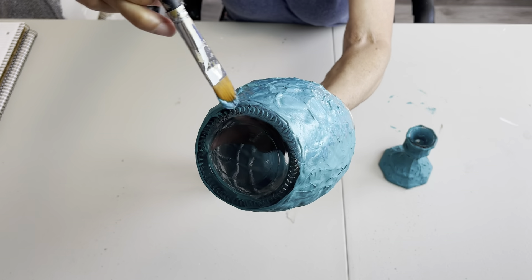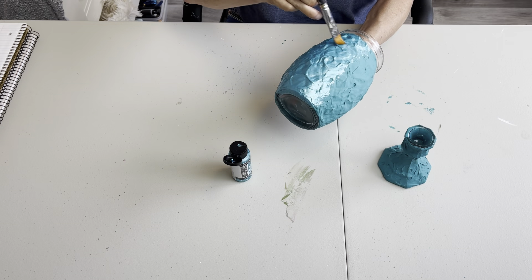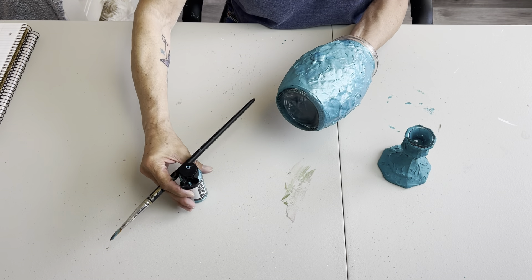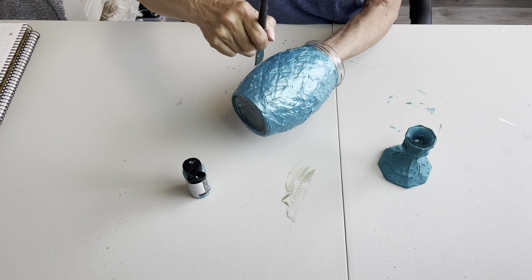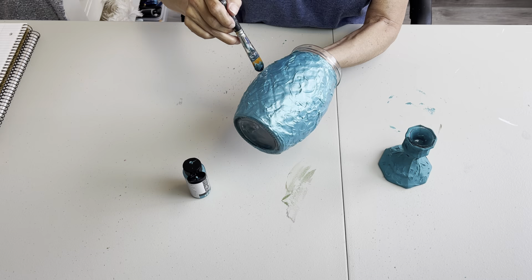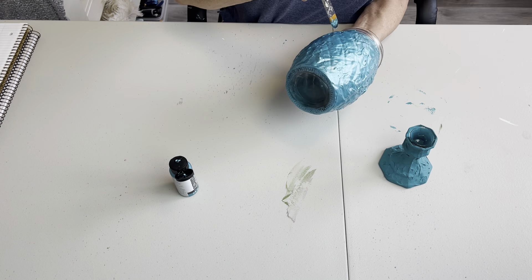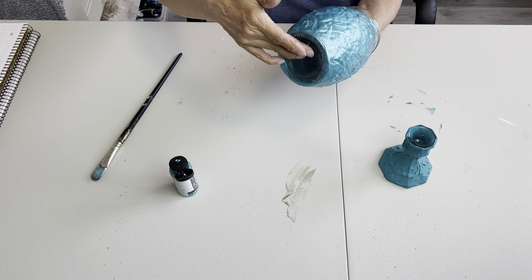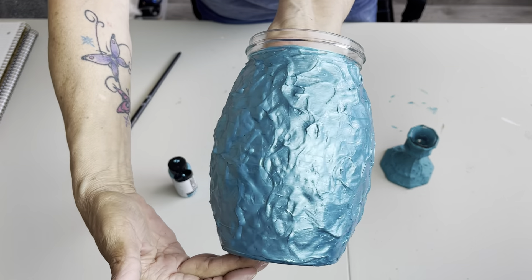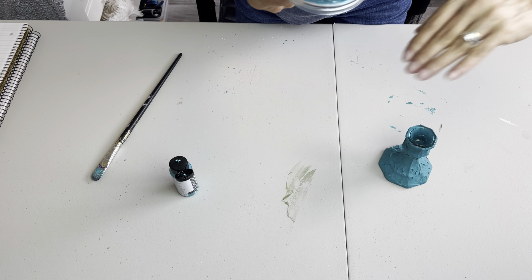You want to make sure that it's all covered under there and along your rim. Sometimes if you go back and forth with your brush you'll get the little peaks and valleys going the other way. Just having a little look here to make sure I don't have any missed spots. That is so pretty, you guys. I'm going to turn that upside down and let it dry.